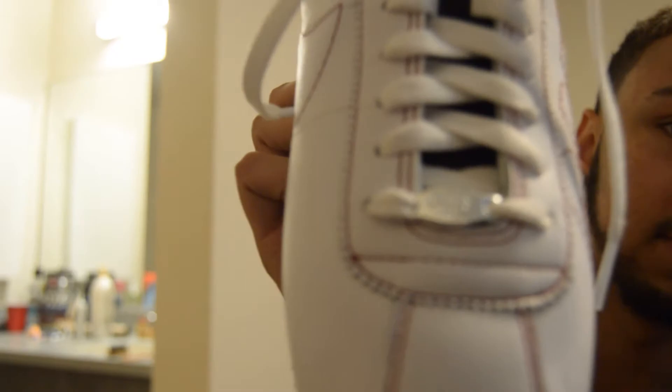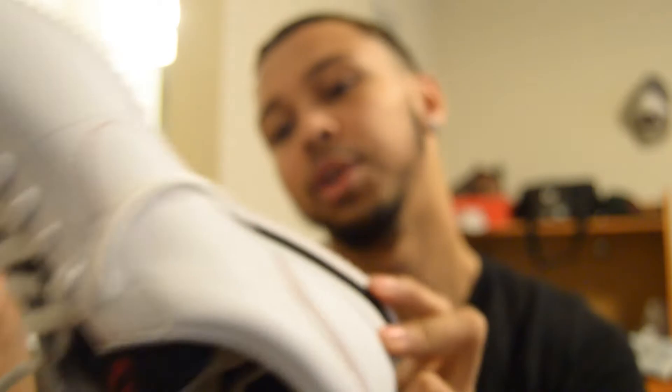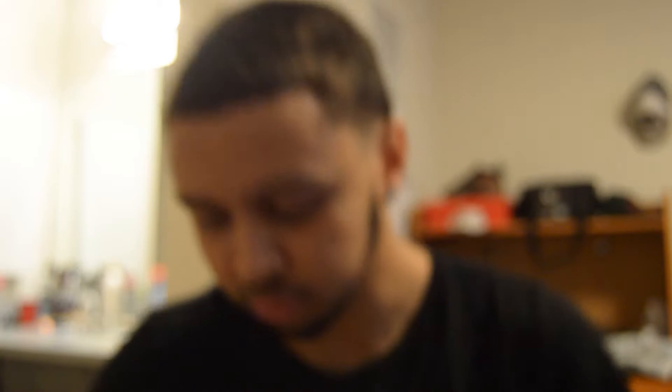The stitching on these is exquisite — look at the stitching on the side, that's crazy. On the bottom it says Nike, and on the tongue it says 'DAMN.' All in all, it's a really nice shoe. I personally wouldn't wear these because I'm not a fan of the Nike Cortez, but for a Kendrick Lamar fan or a Cortez fan, I'd definitely pick these up.